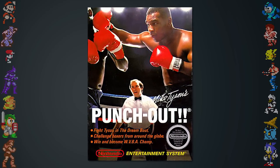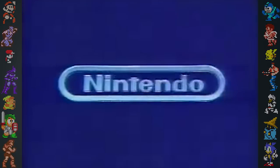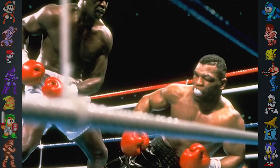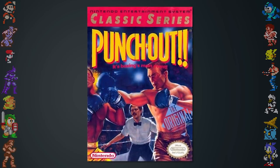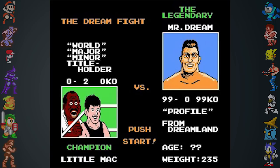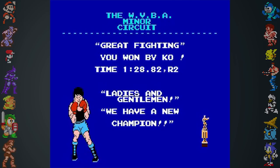Mike Tyson would continue to grace the game's box art until licensing agreements expired in 1990. However, it was Nintendo that decided not to renew the license due to a massive upset in a match against James 'Buster' Douglas, who would be the first to knock out previously undefeated champion Tyson. A final version of Punch Out was re-released in 1990, replacing the former champion with an original character named Mr. Dream.